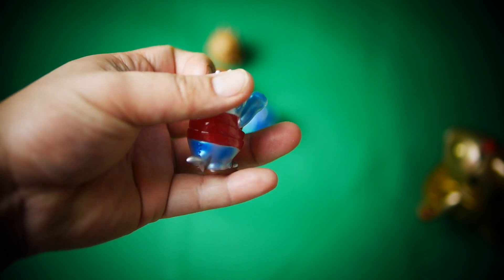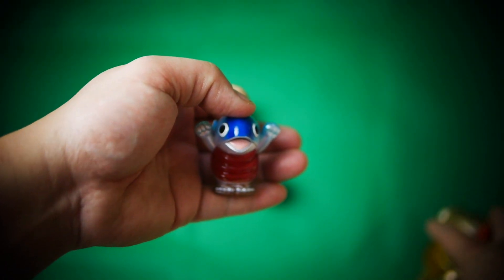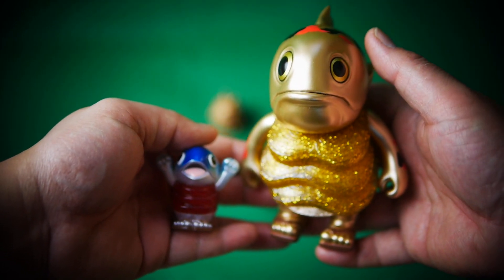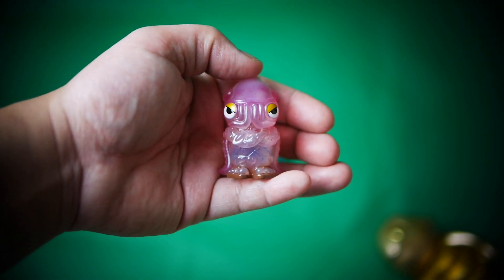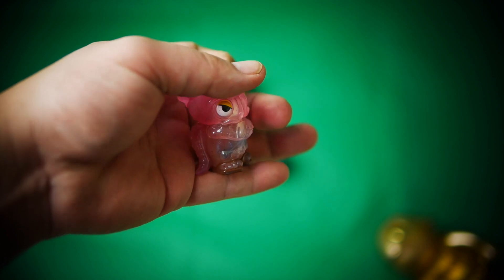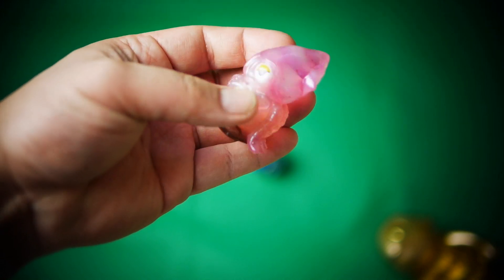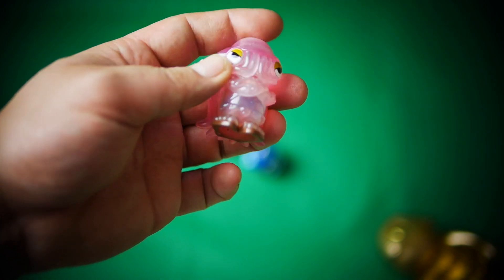Pretty cool finish for such a small little figure. Size comparison here for Chino's bigger Megoro — you can see this one's the original size. And then we've got the squid — these are just the chibi minified versions of Chino's big ones. Love the little semi-transparent finish on that. Good quality paint work on there.